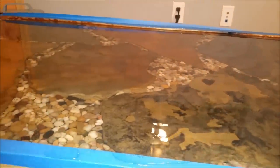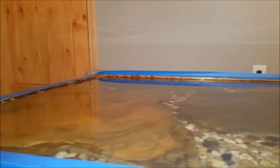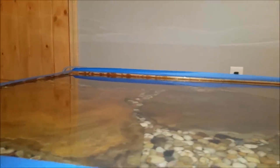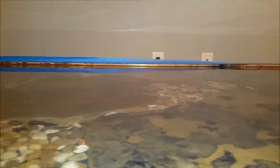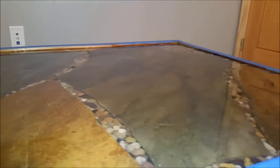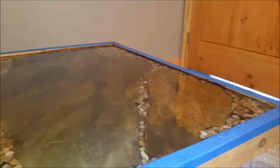I was hoping to have more of the rock sticking up just for some character. There is in a few places, not quite as much as I was hoping for. This one right here in the front — it's hard to tell, but it has a couple little pieces sticking up. But it is completely covered. That took two gallons — twice as much as what I thought it would.